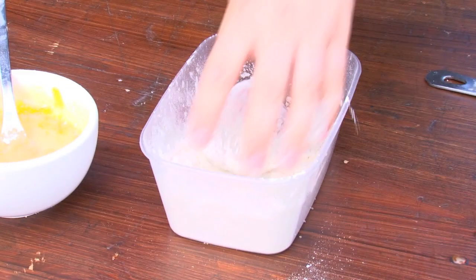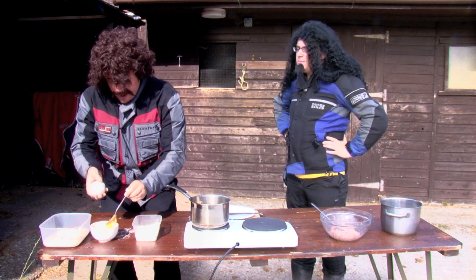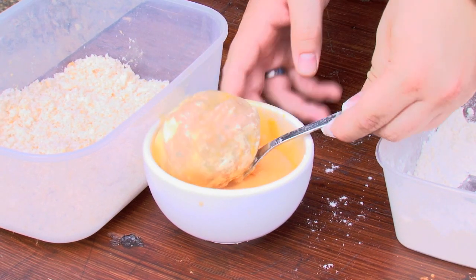First what we need to do is we need to put it in flour. So what you do is you just roll it around in the flour. Right then. Now we need to get it in here with the egg. Nice and sticky. Lovely. Then once we've got it full of egg,